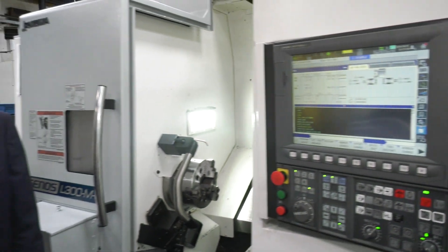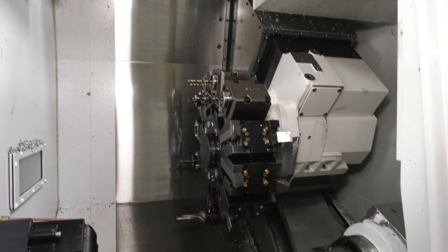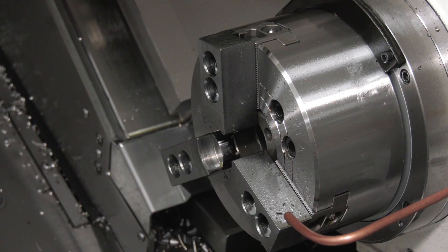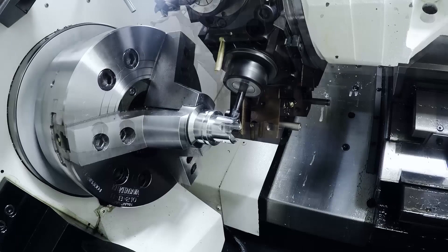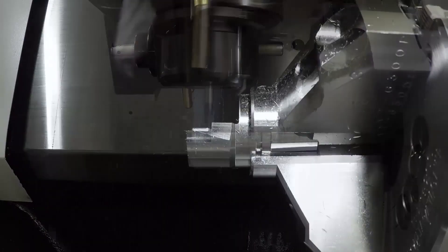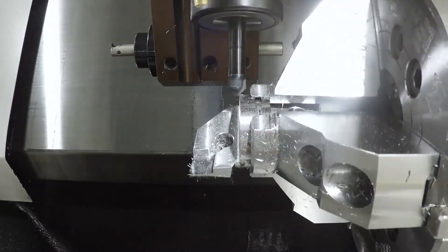So to summarize, what is so good about this machine? It's got a 15-kilowatt motor, 570 Newton metres of torque on the spindle, milling Y-axis, sub-spindle — parts can come off complete. And Okuma have a three-year spindle warranty on all machines as standard, so you've got reliability and reassurance there as well.